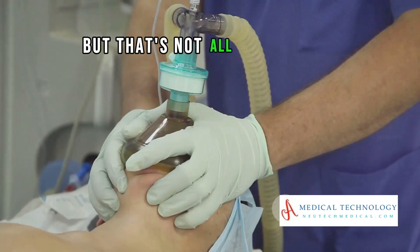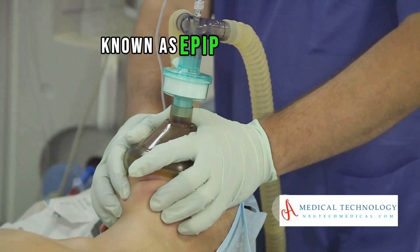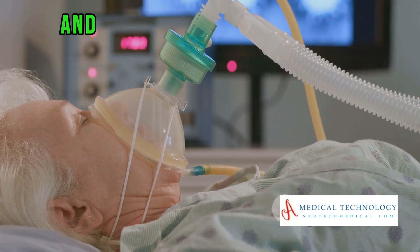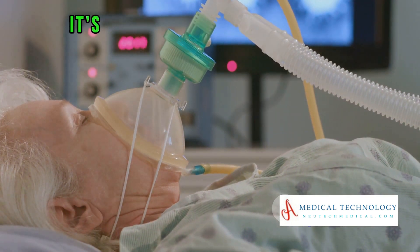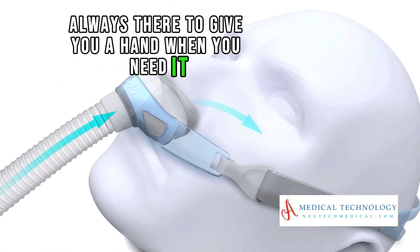But that's not all. When you exhale, the machine switches to a lower pressure, known as EPAP. This pressure prevents the airways from collapsing and maintains an open passage for the next breath. It's like having your personal breathing assistant, always there to give you a hand when you need it.